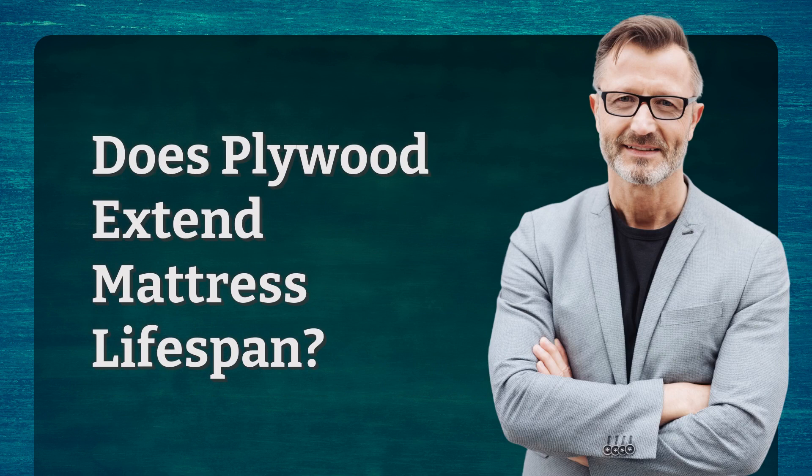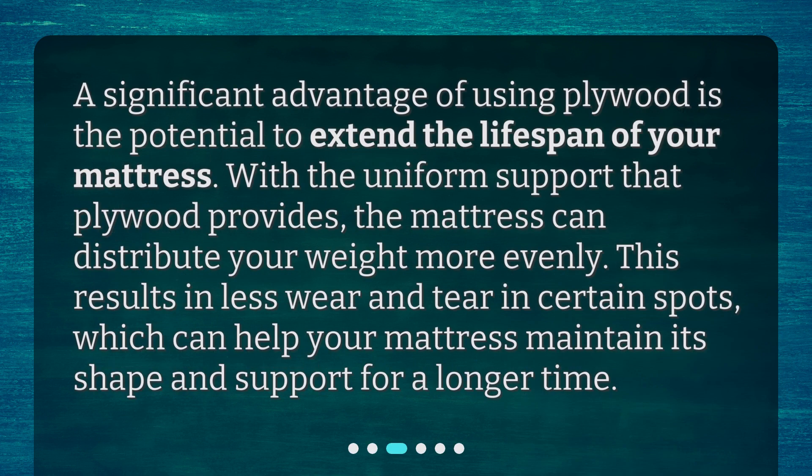A significant advantage of using plywood is the potential to extend the lifespan of your mattress. With the uniform support that plywood provides, the mattress can distribute your weight more evenly. This results in less wear and tear in certain spots, which can help your mattress maintain its shape and support for a longer time.